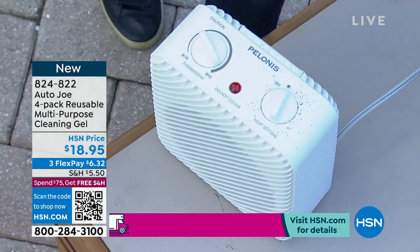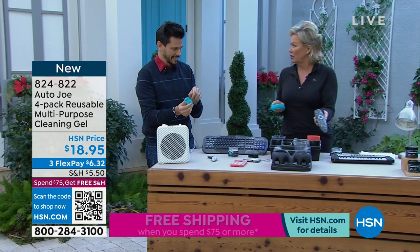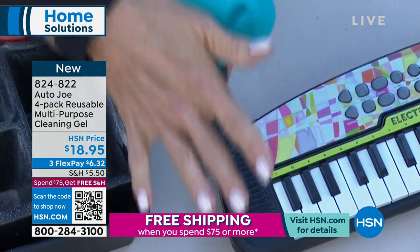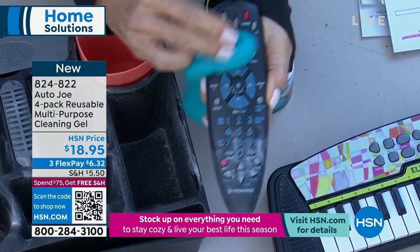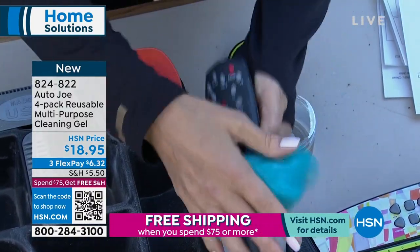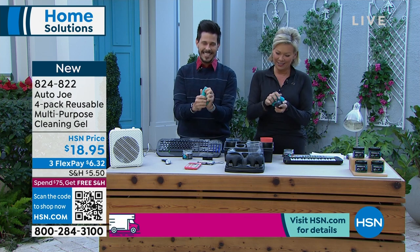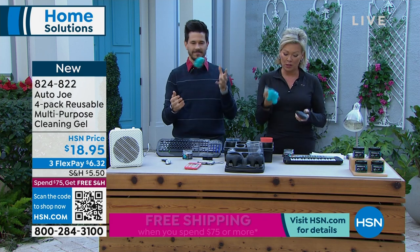It even gets in between the little dials — that was impressive to me. Look at this dusty remote — it's full of dust, probably been under the couch for six months. Just roll it over and it grabs everything. You can kind of push it back and forth. And when you need more clean surface, just knead it between your hands and more clean surface comes available. It's been over 10 years working together, and this is one of the coolest products. In a moment, we're going to talk about another Snow Joe or Sun Joe product — same family.